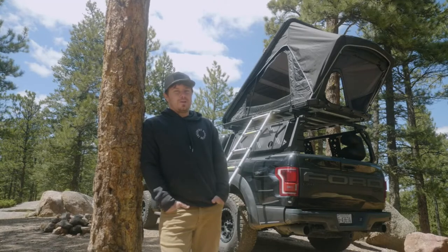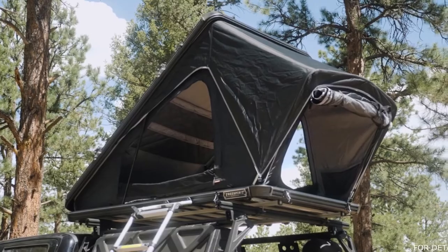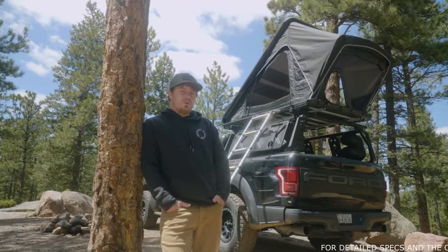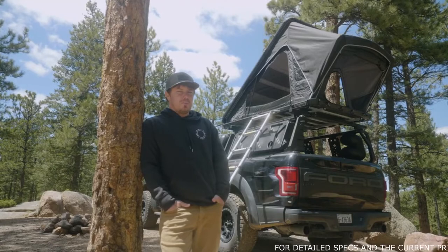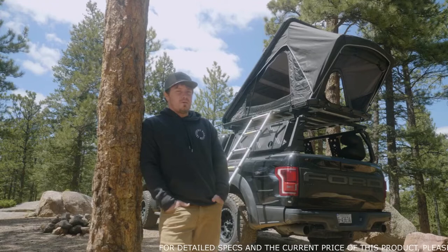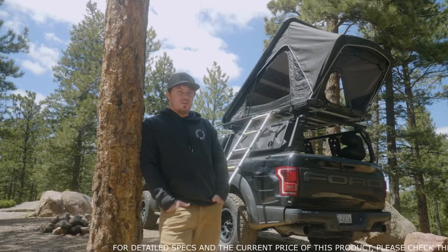Hey everybody, Logan here with Free Spirit Recreation, back again today to give you a showcase of our newest tent in the lineup, the Aspen Series. If you haven't heard of us before, we're a family-owned outdoor company that strives to make the most premium product in the industry. This is our first step into the clamshell design. We're really excited to give you a walkthrough today. Let's go ahead and take a look.